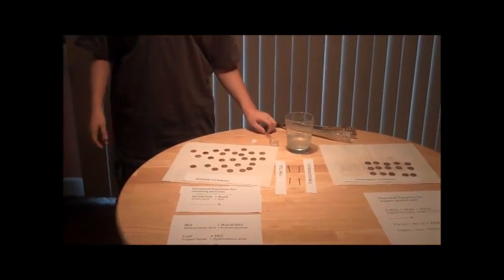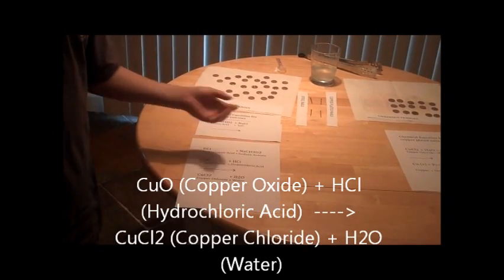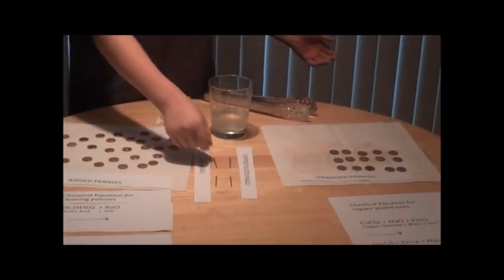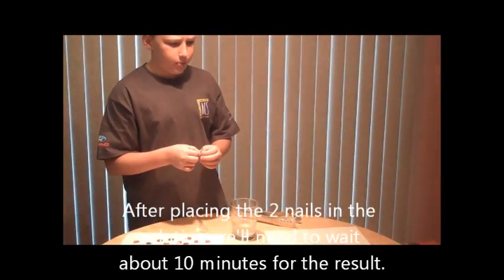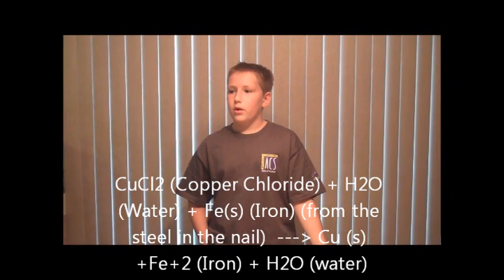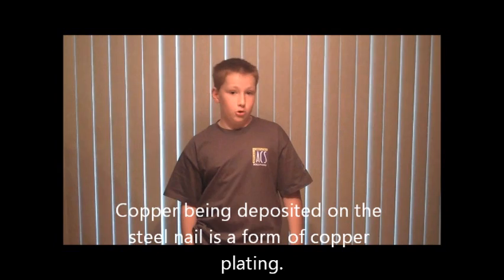Here's another fun little experiment you can do while waiting. It involves that solution, which contains copper oxide and hydrochloric acid, resulting in copper chloride and water. I have four steel nails here — I'm going to drop two of them into the solution, wait about ten minutes, and hopefully they'll be copper-plated nails. The iron in the steel nails is going to combine with the copper in the copper chloride solution, and the copper will be deposited on the steel nail. This is a method of copper plating.